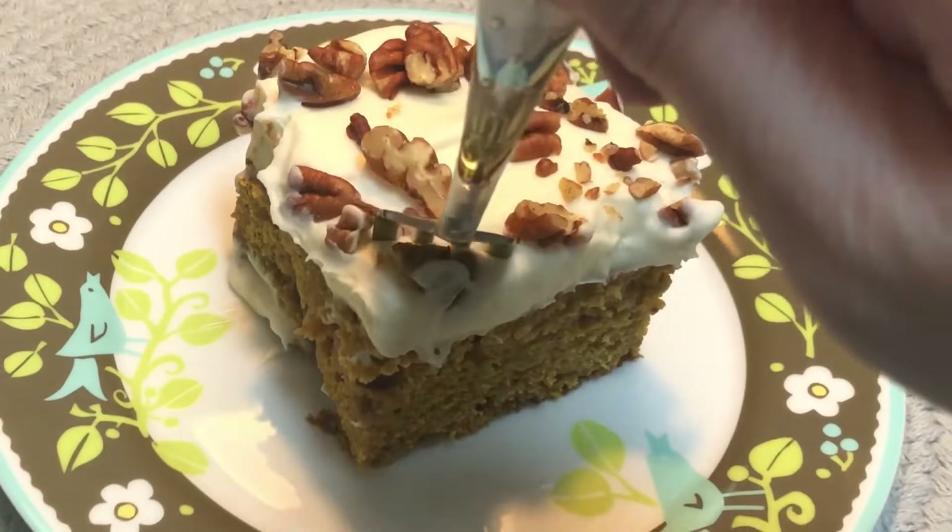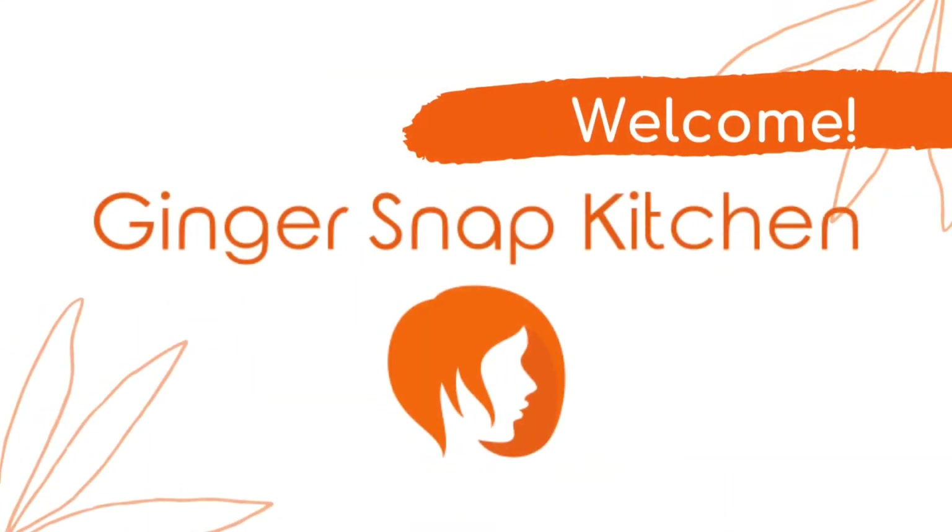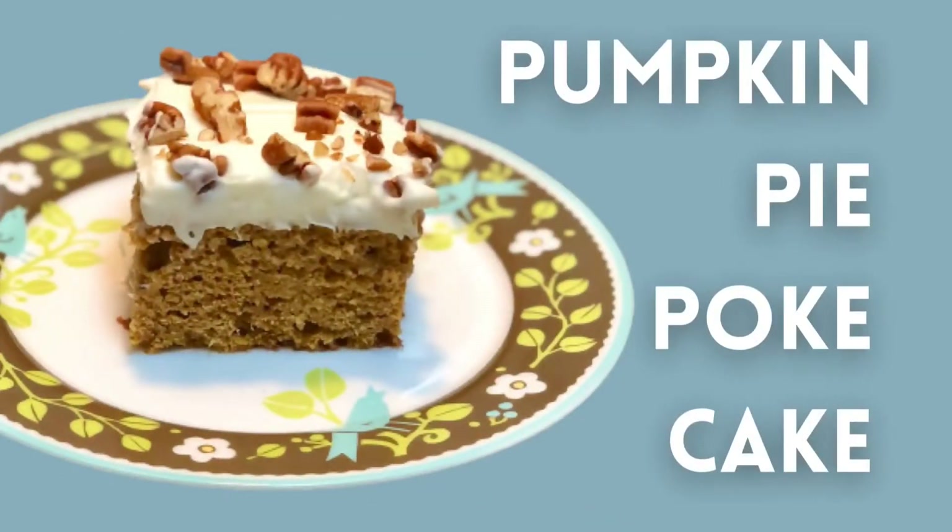If you're not yet ready for fall, this cake should help. Hi, I'm Stephanie. Welcome to my kitchen. Today I'm making pumpkin pie poke cake.